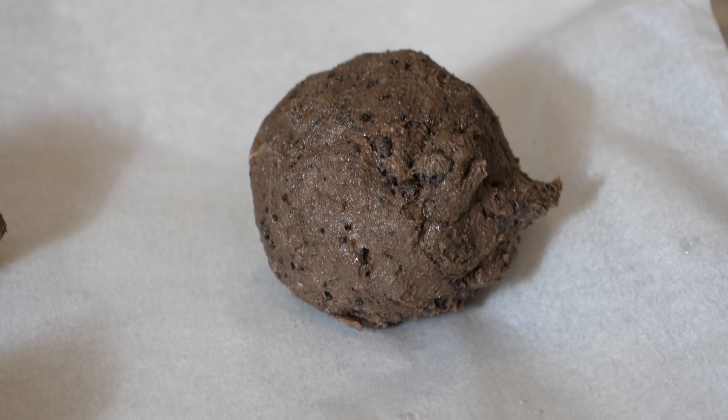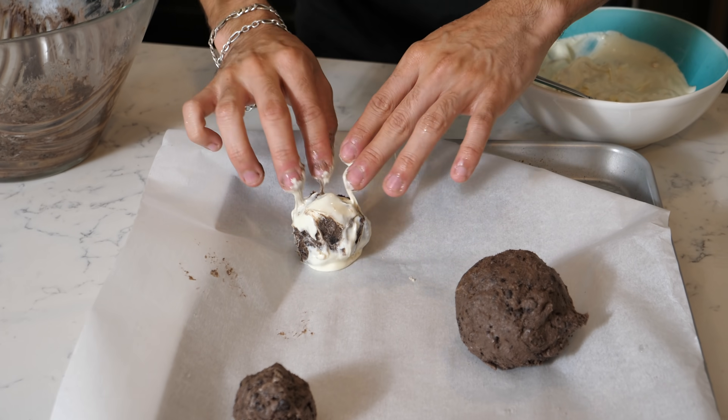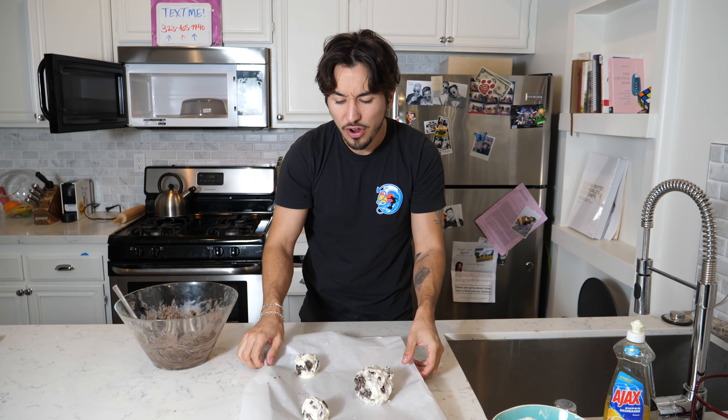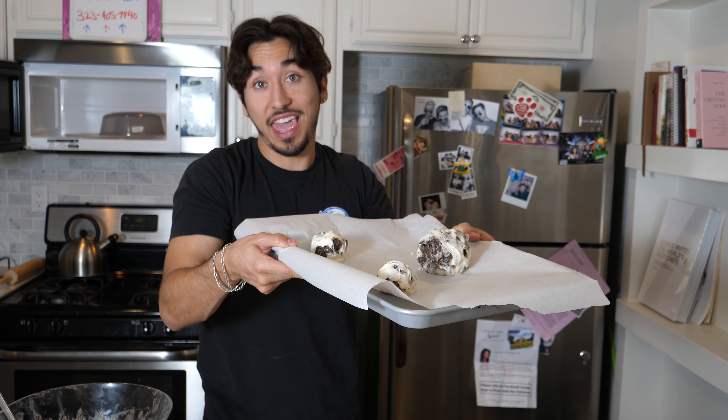Now we need to grab the ball. They don't have to be pretty guys, you just have to get them all around, because that's what's actually gonna get hard — the chocolate. Once they're completely covered like this, we're gonna want to put them in the freezer for about an hour. We'll check back in an hour and see how these things look and taste.